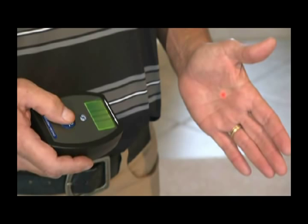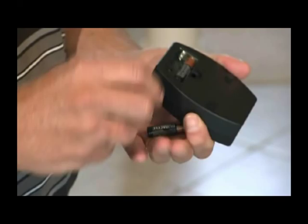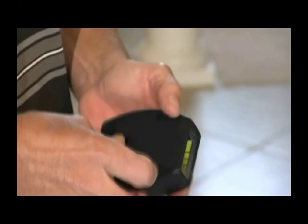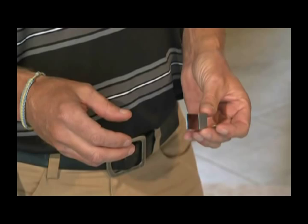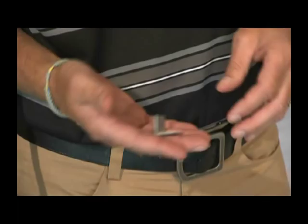To get started, you simply remove the back panel and insert two of your own AAA batteries. Included with the Greens Professor is also a small, unobtrusive mirror that attaches to either the toe or the heel of your putter. The mirror reflects the infrared laser back to the Greens Professor, creating the red dot on the display. It's important to remember the mirror adds no bulk or weight, so you get to maintain proper feel of the club.